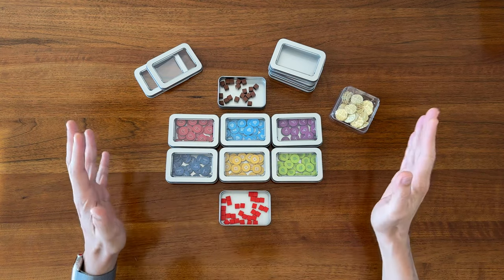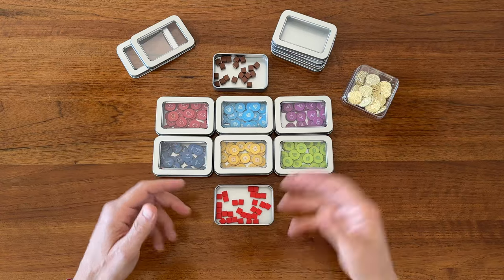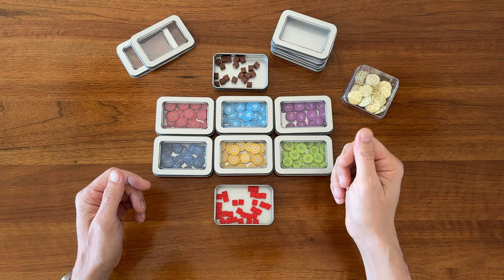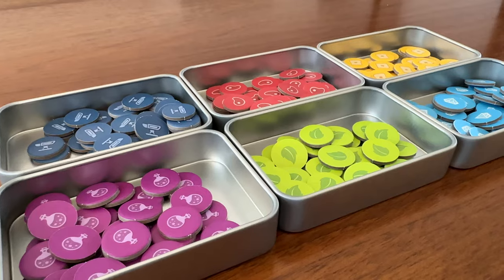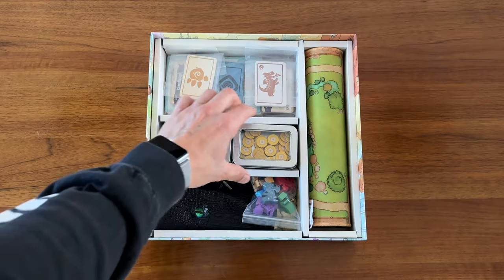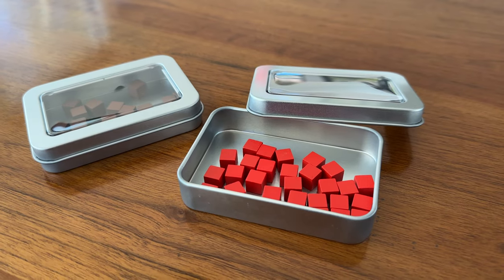I love component containers that have lids so much more than plastic baggies. I feel like baggies get so fiddly and then you're just dumping everything into piles, whereas a nice component container or tray can just be pulled right out of the box, set on the table or game board, and opened up.